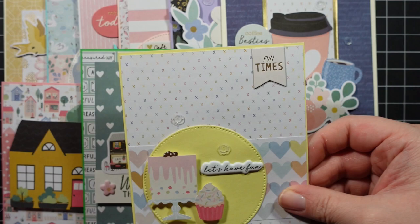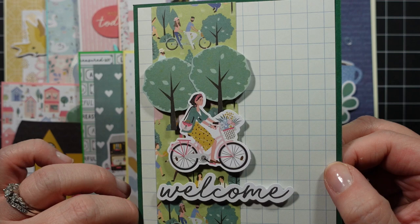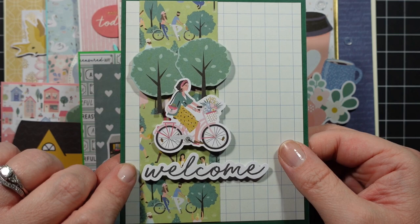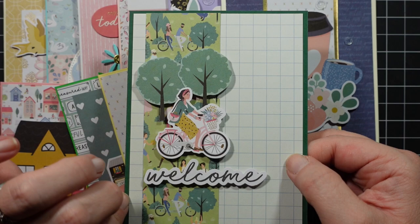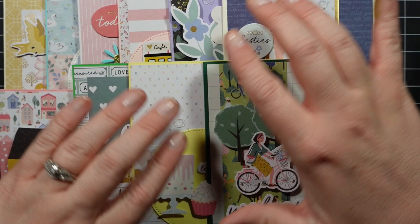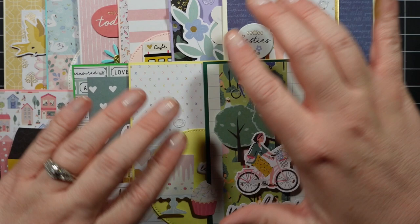Finally, another welcome card — I love this one. I love the trees, the girl on the bike, and the neutral nature colors with green. I used the green card base, popped up all the ephemera, and paired up two pieces of patterned paper. I really liked working with this kit — it was a lot of fun. If you're interested, the kit will be linked below. Let me know your favorite card in the comments — I read all of them and appreciate every one of you for watching and commenting. See you next time, bye!